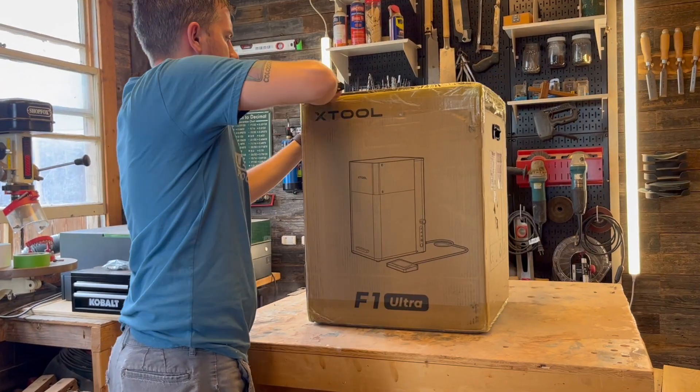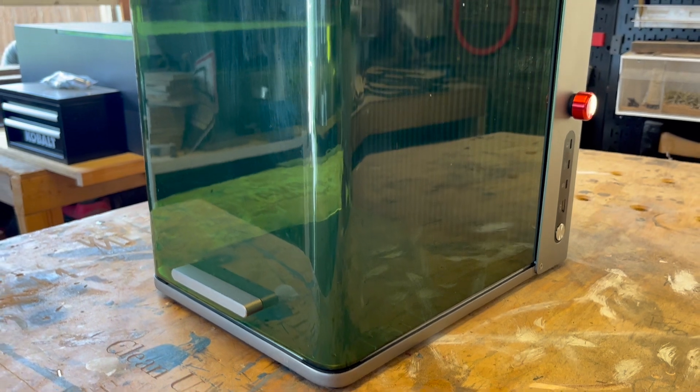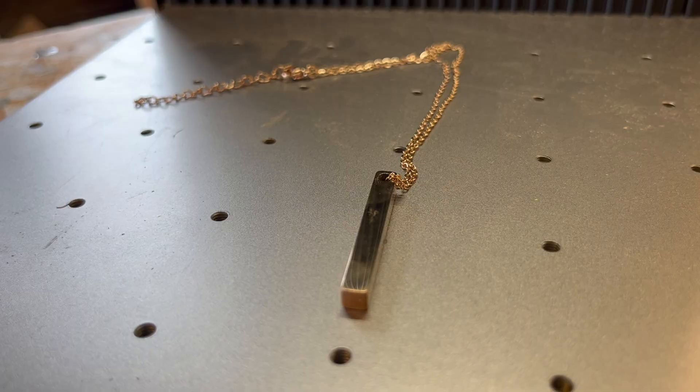What's up guys? It is new laser day. In today's video I'm going to be showing you all of the cool things that the X-Tool F1 Ultra has inside of it — everything that makes it so special and why it is that you need to go and buy this thing right now.